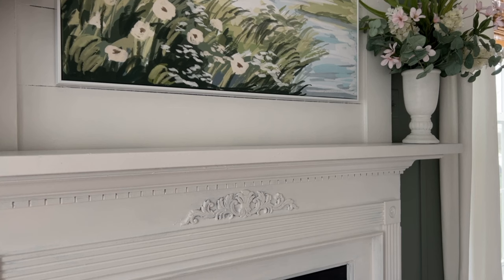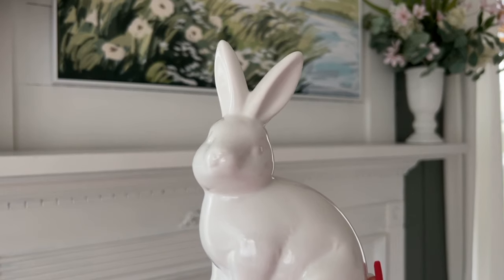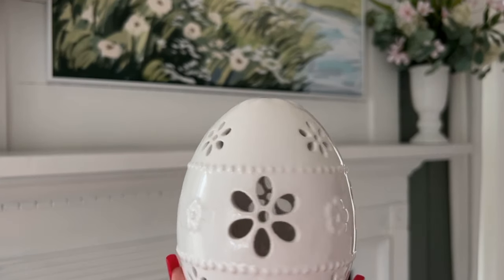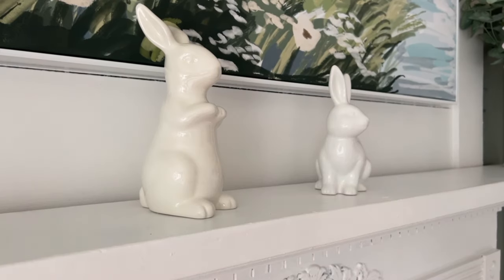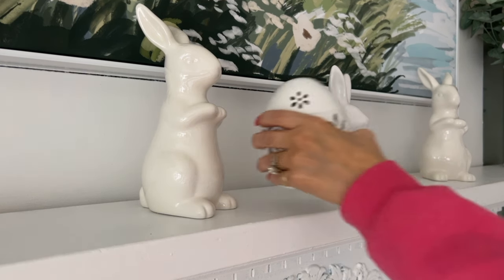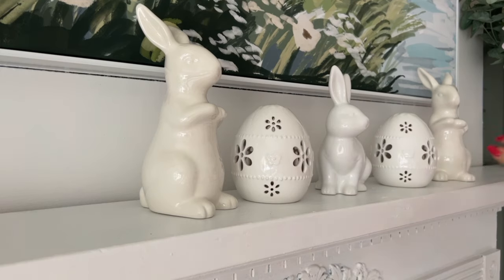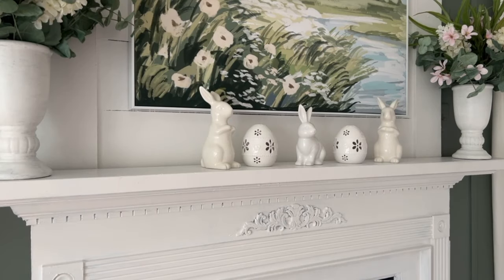Now I could leave the mantle just like this — with the two arrangements on each end, the print in the middle — and that's it. But I want to add a little something right in the middle, so I think I'm going to add a couple of these, this little fella, and a couple of these. When I take a step back and look at it, it's cute — I could leave it like this. However, I think you'll agree with me that it just needs a little something something, so let's fix it.